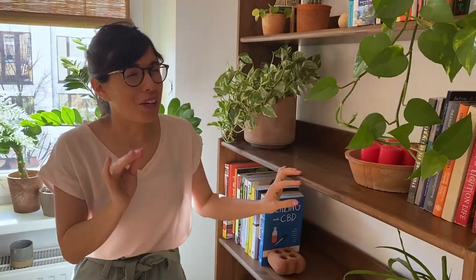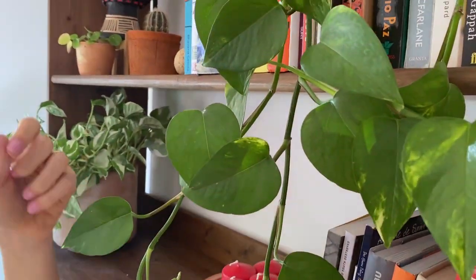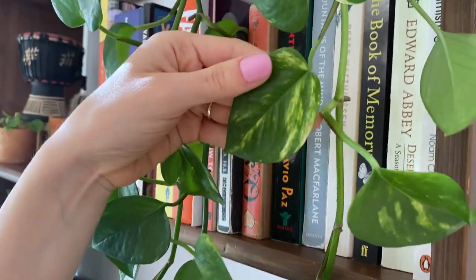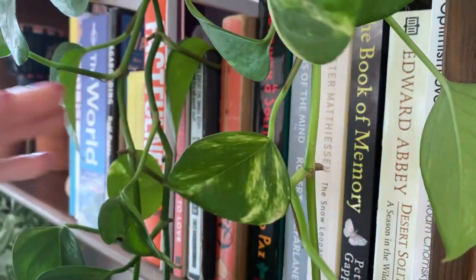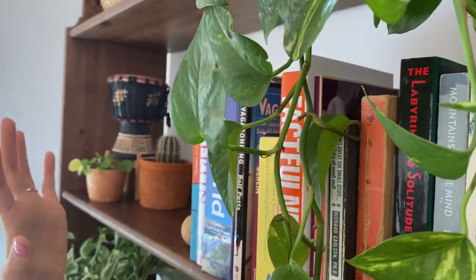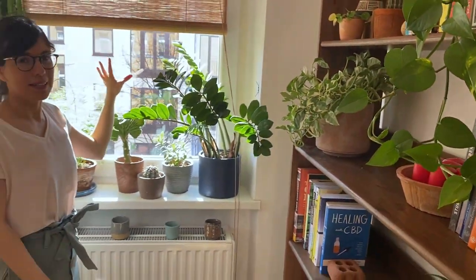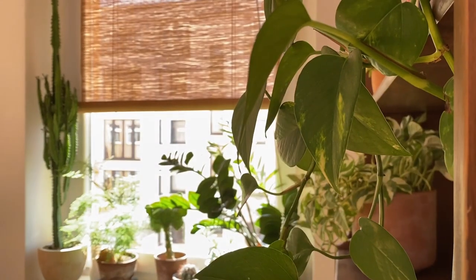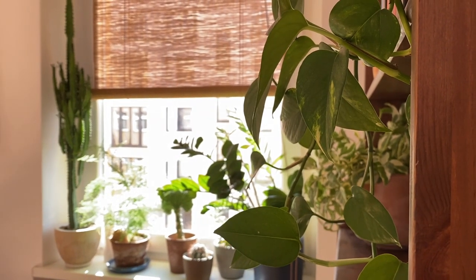I'm going to show you my favorite plants here. The first one is this golden pothos right here. I wanted to show you the leaves because as you can see we have so much variegation here — this is because this plant is very close to the south-facing window, right here. So it gets way more light than the one we have over there, and that's why it gets more variegation.